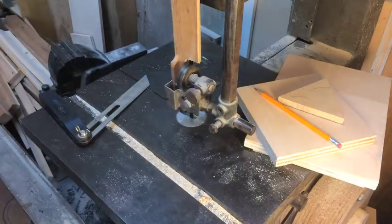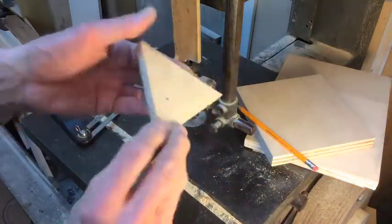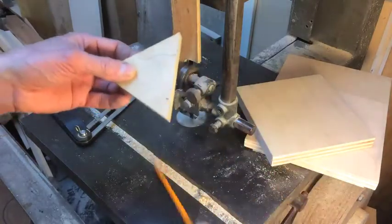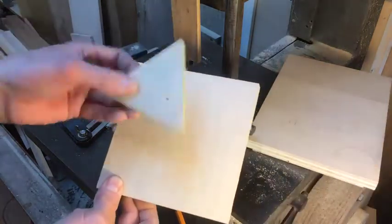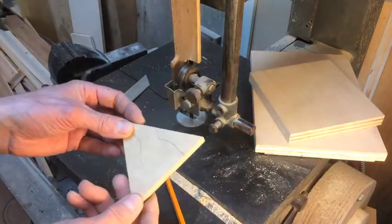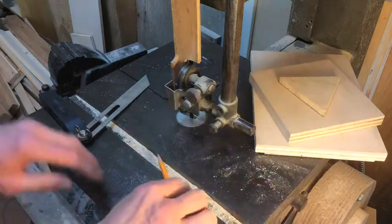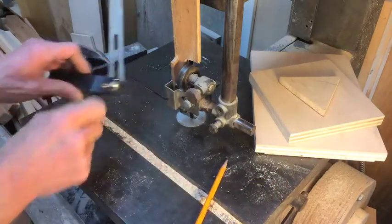So what I'm going to do is trace this triangle. This is a pattern for an equilateral triangle that I'm going to use. I'm going to trace five of them onto this scrap three-quarter inch poplar plywood — actually it's basswood plywood — and then I'll set the saw to this angle and cut them.